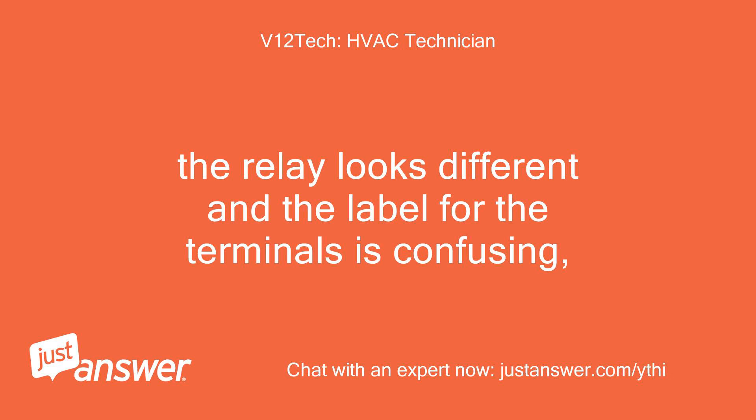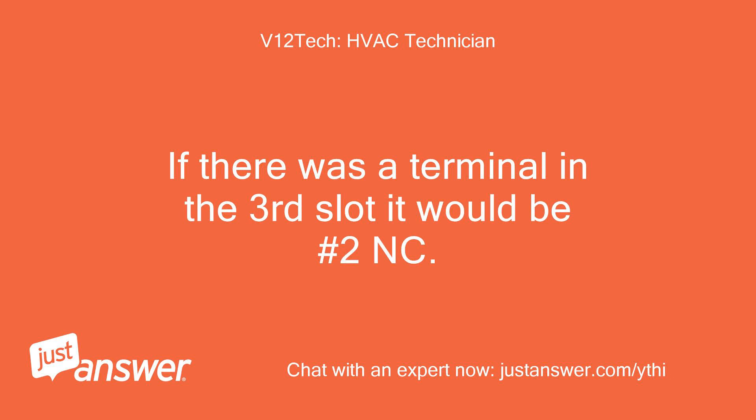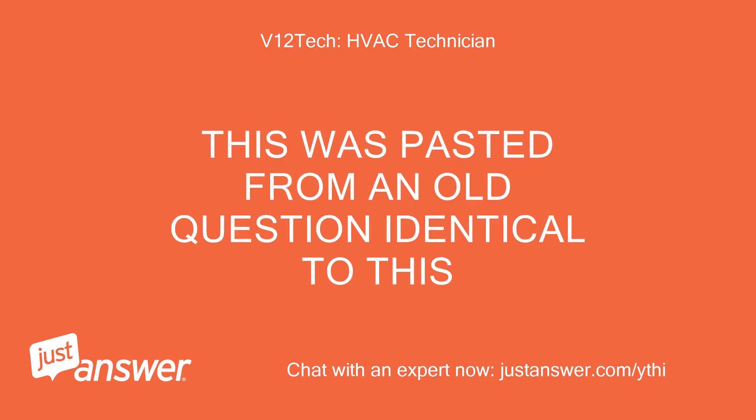The relay looks different and the label for the terminals is confusing. If there was a terminal in the third slot it would be number 2 NC. This was pasted from an old question identical to this.